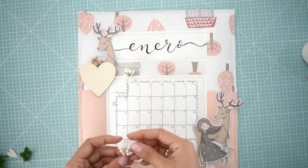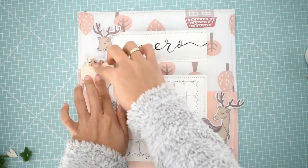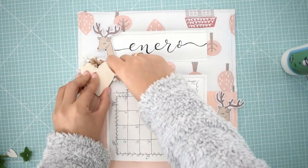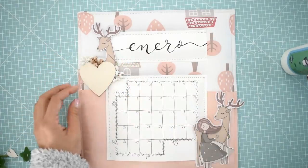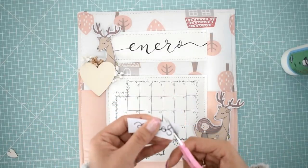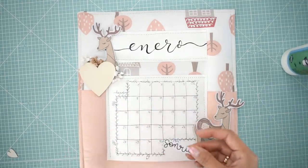Voy a hacer aquí una composición con un corazón y unas ramitas que vienen en el kit. El corazón no viene en el kit, lo he puesto yo — pero es un corazón que pueden hacer con cartón, con un troquel, o comprarlo porque es bastante común este corazoncito de madera. Me ha encantado el resultado. Ahora con una palabra de Gimoy la voy a recortar para ponerla encima del corazón. Y lo que me queda es colocar algunos corazones de madera y alguna decoración que quieran.